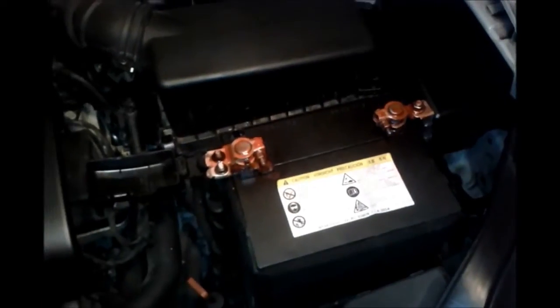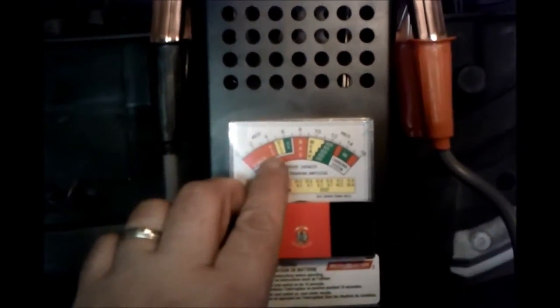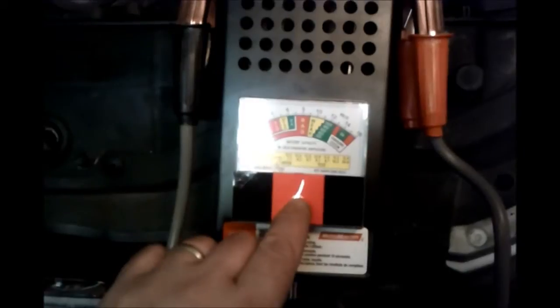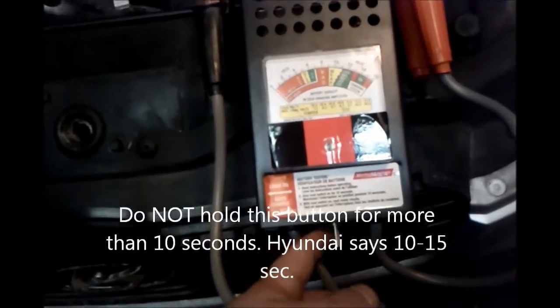Now we're going to get our load tester and run a test to see if the battery is good. You're going to need a device like this — it cost me $50 and it's called a load tester. You'll see a chart here. First we're going to hook it up and test the battery voltage at rest. This is a calibration meter — make sure it's calibrated to zero before we start. This switch is your load tester. According to the manual, do not put a load on the battery for more than 10 seconds at a time, and do not press this switch while the car is running.